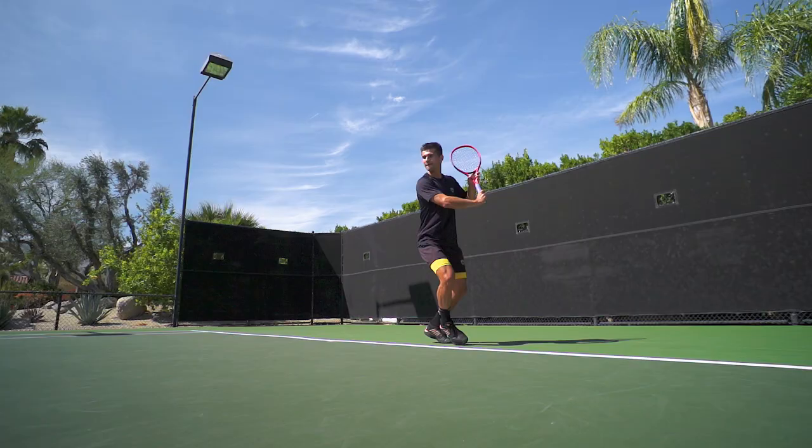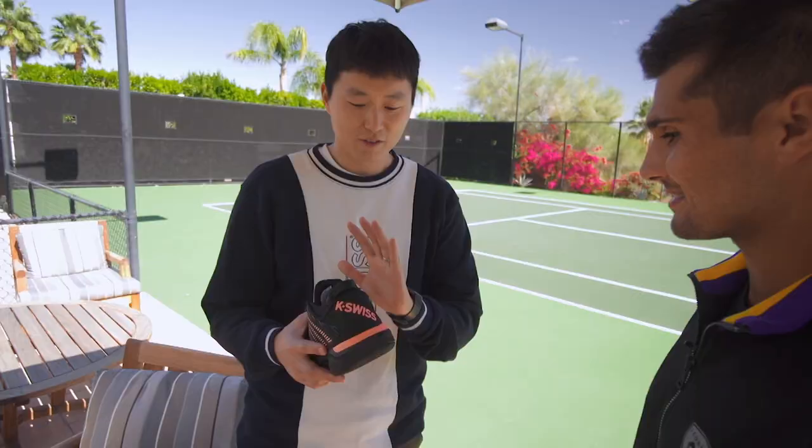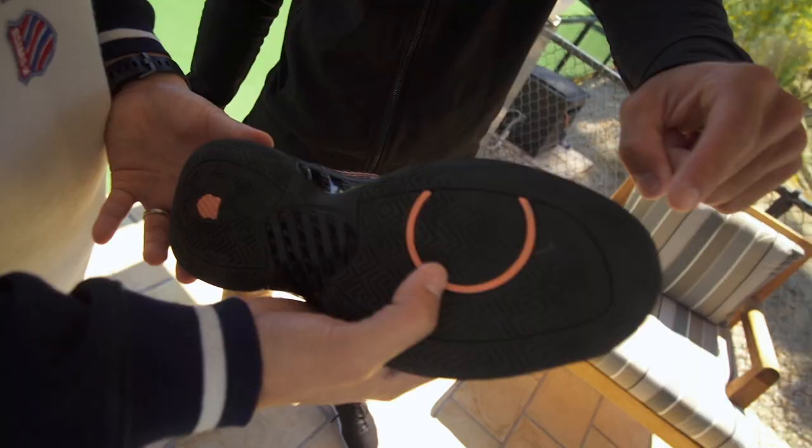When we got the sample from China, we were really happy with how it looked. I texted Marcos right away and he happened to be at Carson, so I brought the shoe. It wasn't even his size — it was about half a size short — but he just put them on and started playing in them. It was amazing. He really liked it and gave me feedback afterward on things that could be improved. We go through this process a couple of times, and we deliver the shoe to him wherever he is. He tests them and gives us feedback.